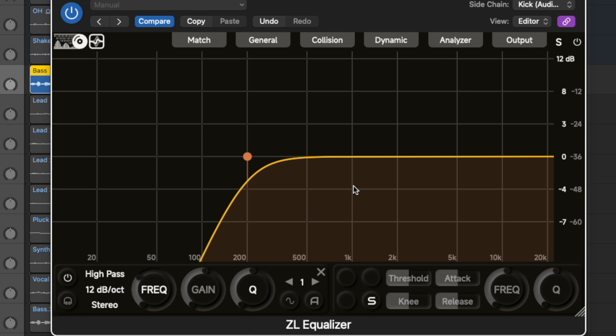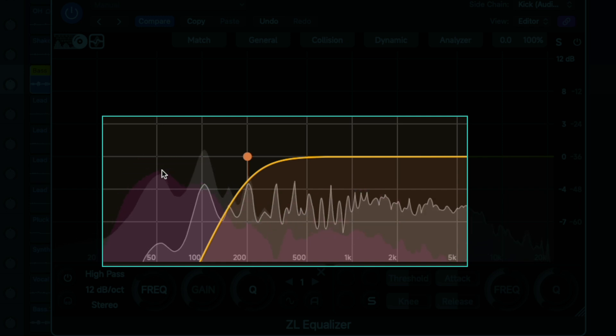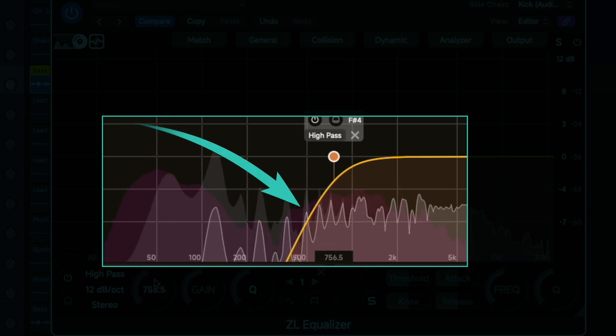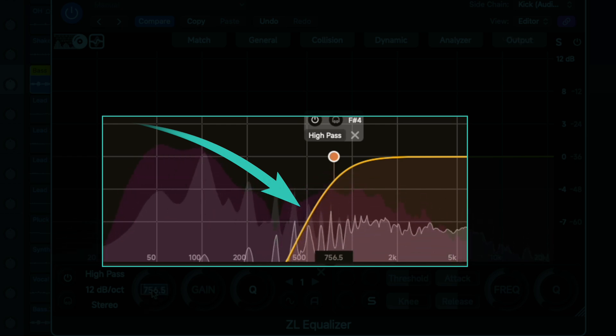What I really love about this plugin is that the sidechain is set to the kick, and if I play you're going to see two different dots on the ZL Equalizer — one is white and the other is pink. In this section we can see the purple waveform which is the kick being played. Right now it's at 200; let's push it a little more. We are seeing what happens on the channel when the EQ is applied, so there is a lot of information here for a free plugin.